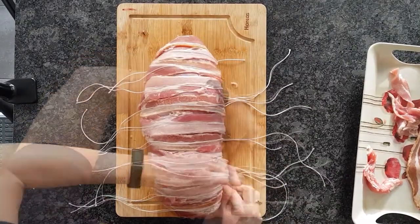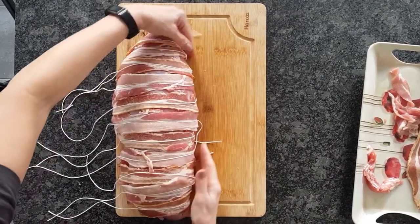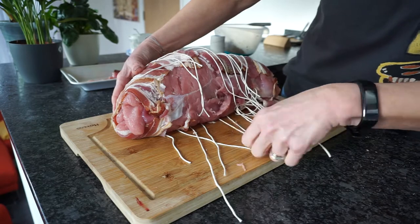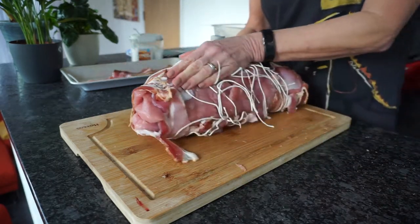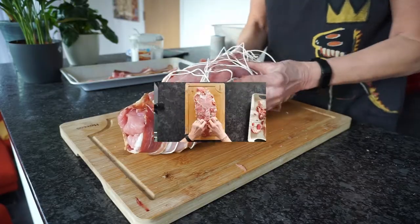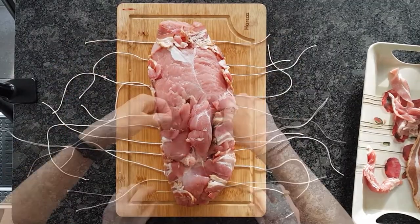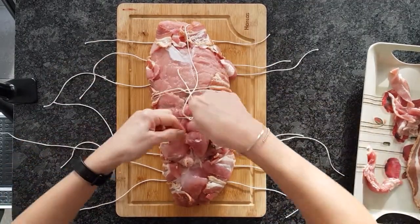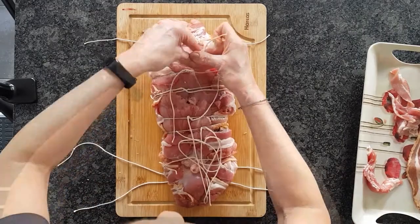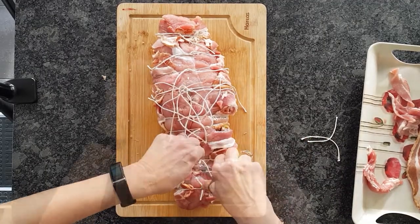We're on the wrong side of the turkey roll now — turn it over. Tuck the strings underneath one side and turn it. This is quite like swaddling a baby with strings. Adjust the string pieces across the bacon rashers and tie them up, starting from the middle. Then turn it over again and trim the excess string.